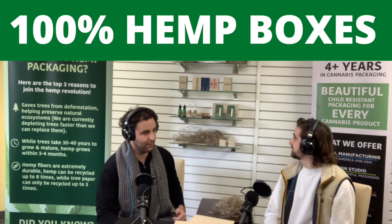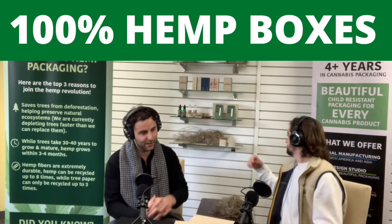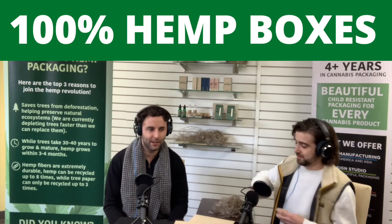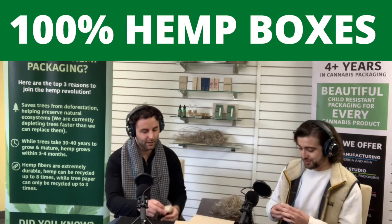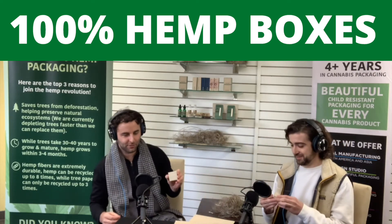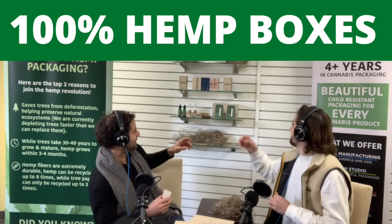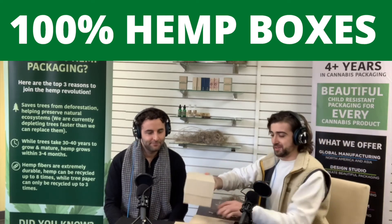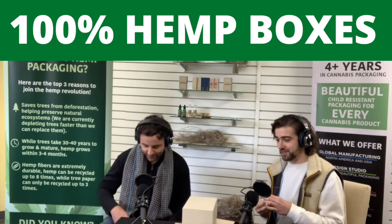Let's get to the next product. Let's look at some of the more rigid boxes, the two-piece setup boxes out of 100% hemp. Let's take a look at some of those — I'll give you one of those samples right there. This is the baby version, and then we also have this other one, which is quite large. We have a few different sizes of the two-piece box.